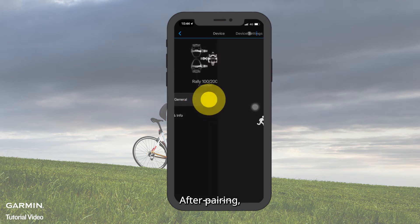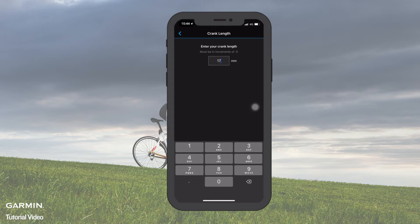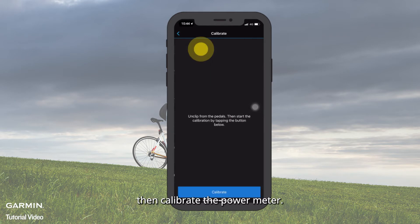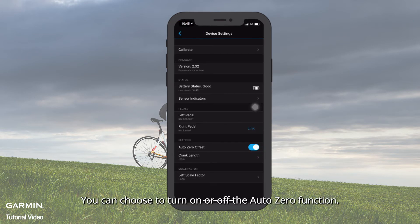After pairing, please set the crank length on Garmin Connect. Then calibrate the power meter. You can also choose to turn on or off the AutoZero function.